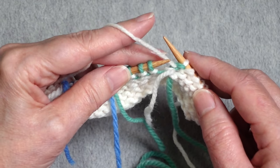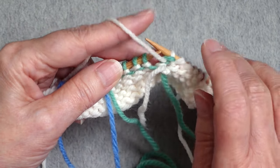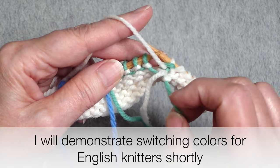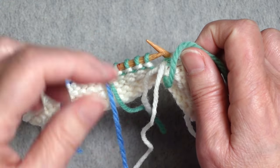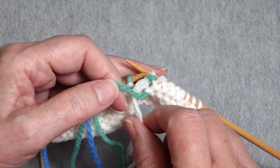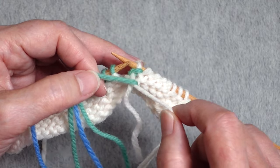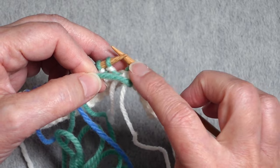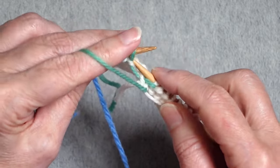I have the yarn in my left hand because I'm purling continental. What I want to do now is keep that old yarn in my left hand while I pick up the new color with my right hand, then drop it and switch it over to my left hand. You see what's happening — these two colors are getting linked together, and that is going to prevent a hole between those two colors when they are worked.